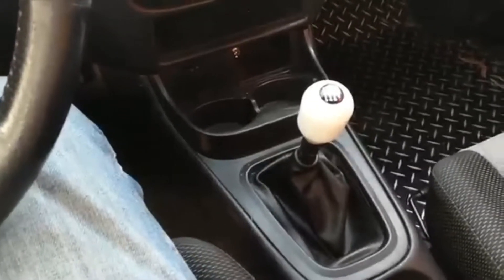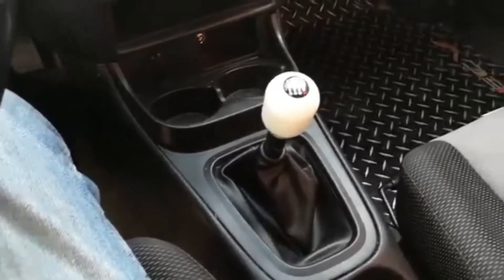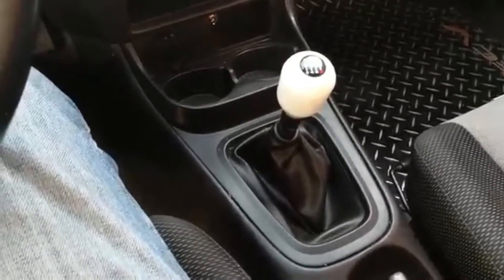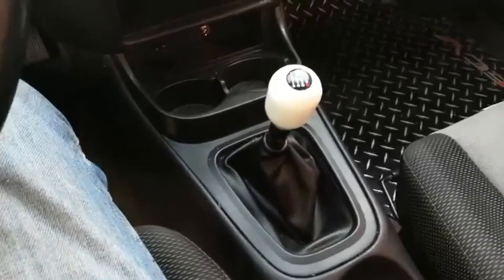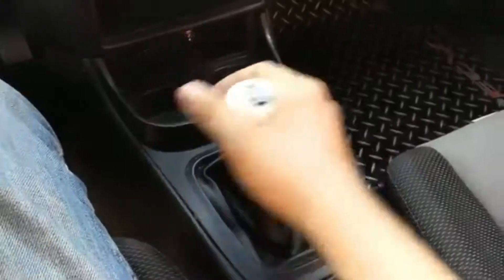This is just going to be another real quick review and a little bit of a how-to on the 2J Racing short shifter. It's already installed right now and I'm going to show you guys the throw.